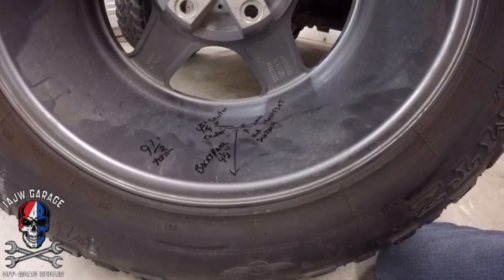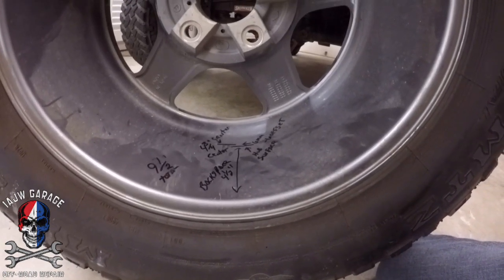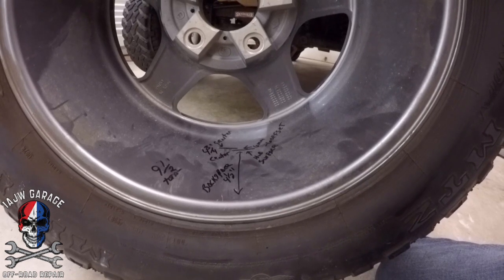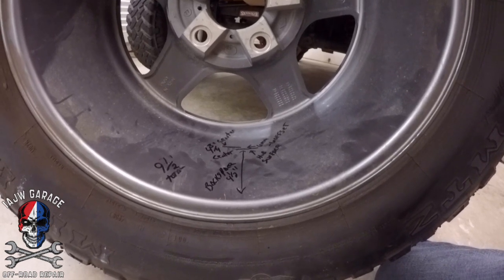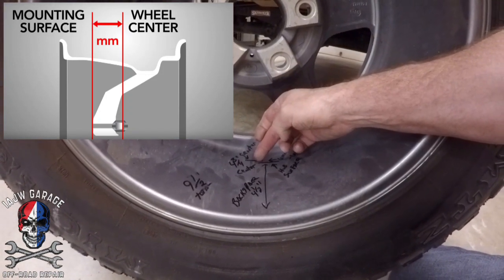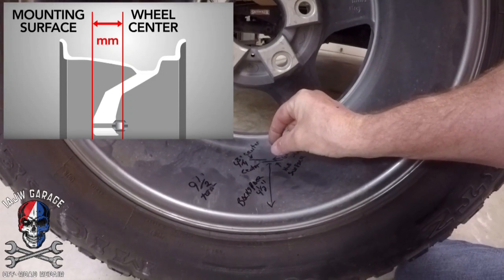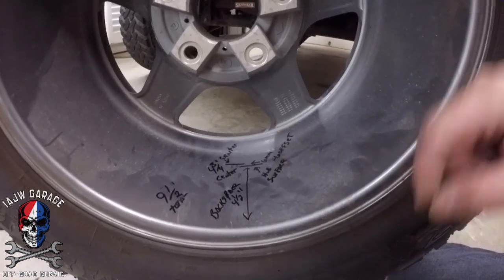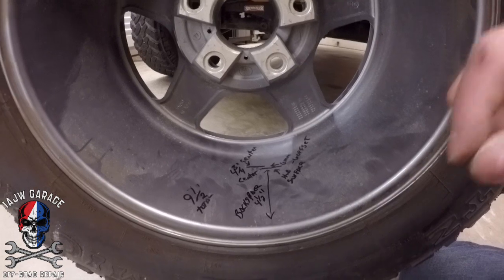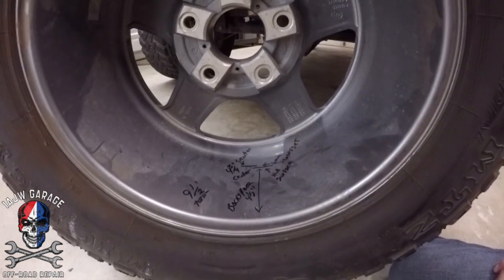A four point five backspace and a minus six offset is a good target — that puts my 35 inch tires on 17 inch wheels right where I need them. Full steer left to right, I don't get any rubbing. To recap: offset is the measurement from the centerline of your wheel to the hub surface, measured in millimeters — mine is negative six. Backspace is measured in inches from the edge of the wheel to the hub surface — mine is four and a half inches.